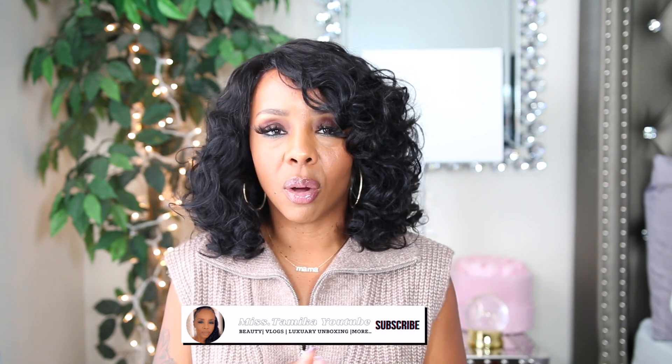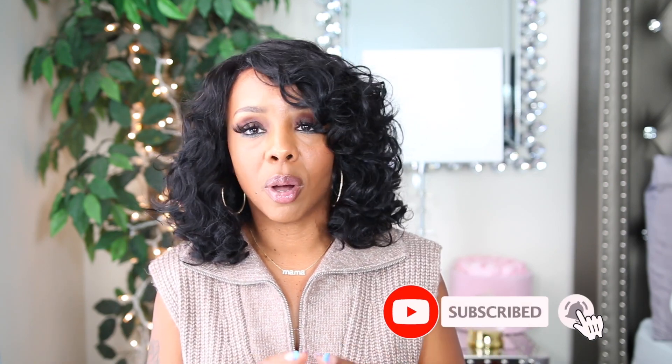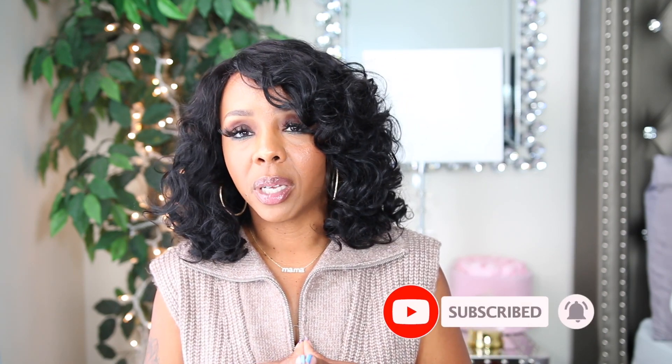Hey everyone, welcome back to another video! If you're new to my channel, my name is Miss Tamika. I upload videos once a week on Sundays, and I also throw in bonus videos throughout the week. I'm here to do a bag review, part two — so if you want to see this particular bag, you know what you need to do: click that subscribe button because it really helps out my channel.